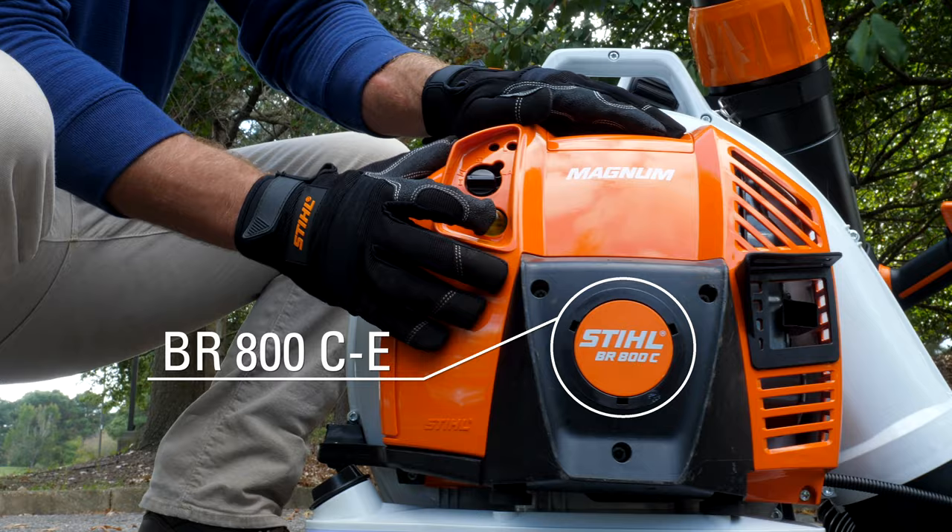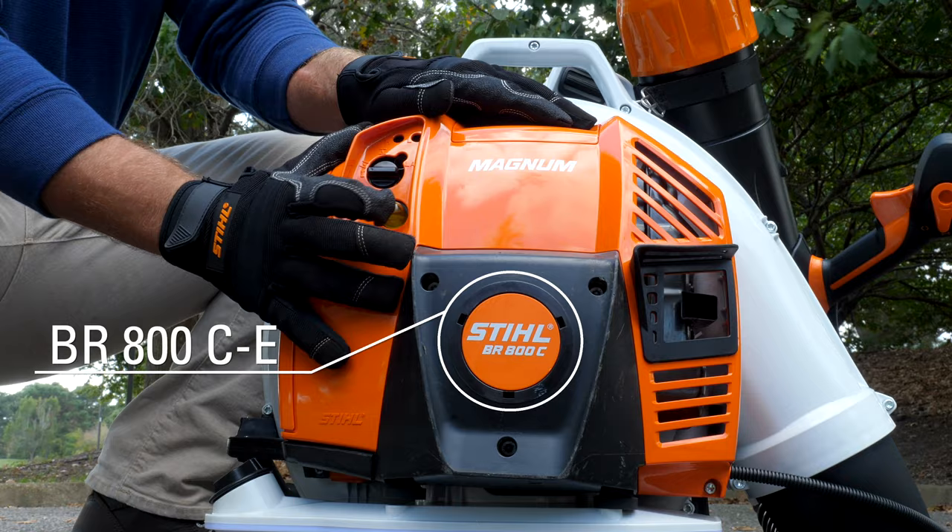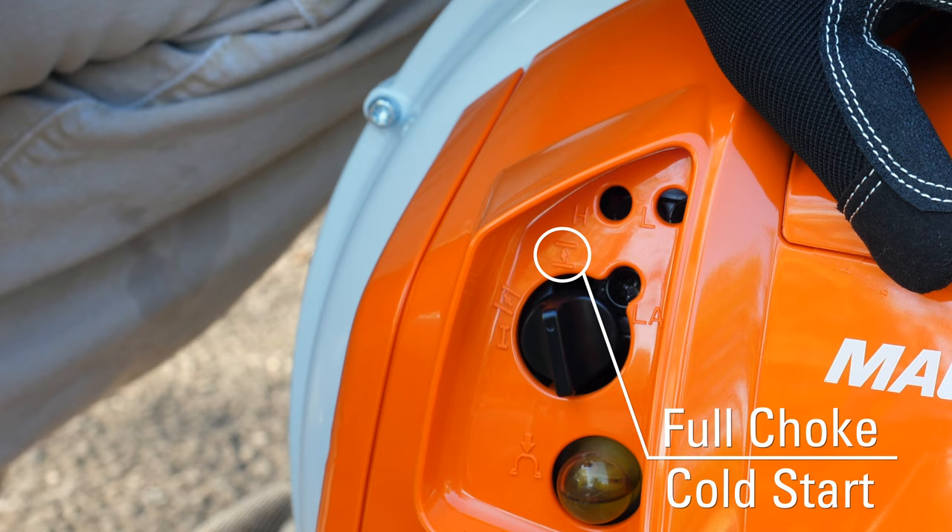To start the BR800C-E Magnum, denoted by BR800C on the nameplate, purge the pump primer at least six times and set the choke.